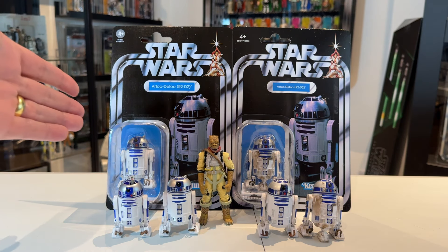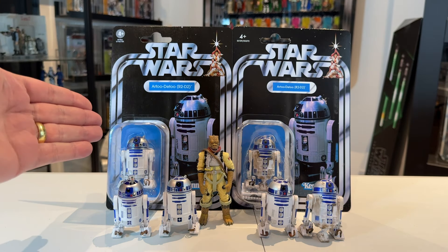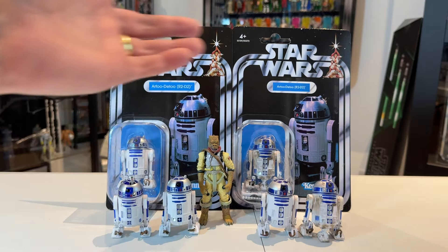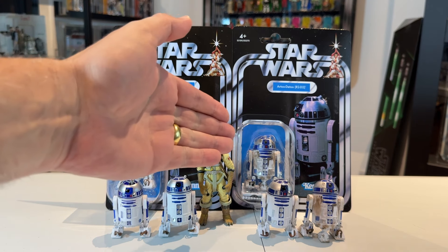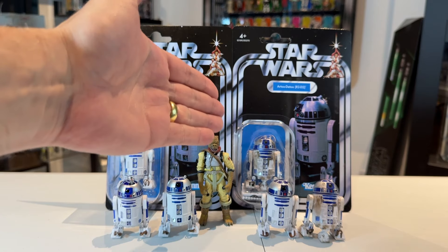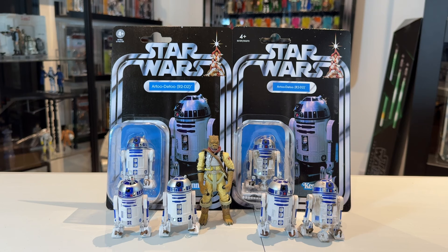It's essentially a repack of the version that we got back in 2019, except that it's a clean version, which in my opinion is what they should have done in the first place. I never really understood what that paint application was — whether it was damage from the Battle of Yavin or the sand and grime from Tatooine.